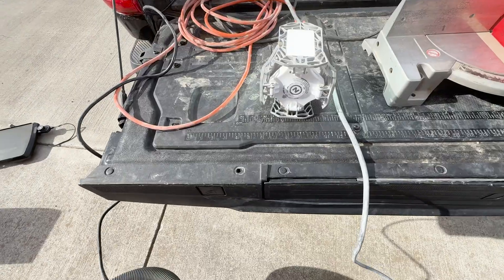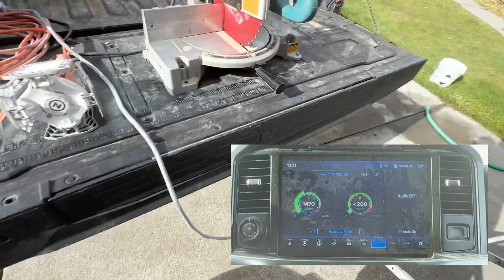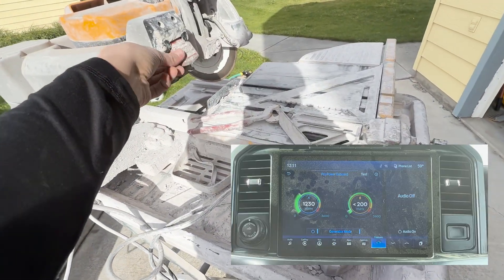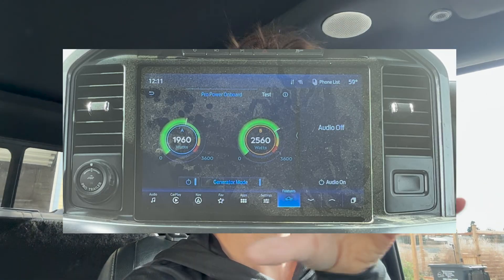Now let's get into actual tools. I'm using a tile saw, a shop vac, a work light, and a miter saw. I'll check wattage first and then plug in. I'll set the phone inside so you can watch the wattage on the SYNC screen as I use the miter saw. When I started the miter saw, you can see that initial surge — even though the system is designed for it, we just have to be smart and safe.